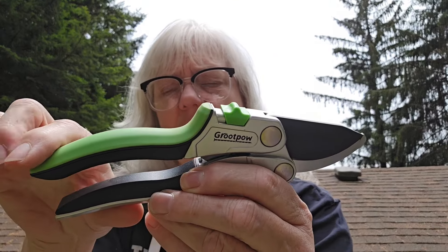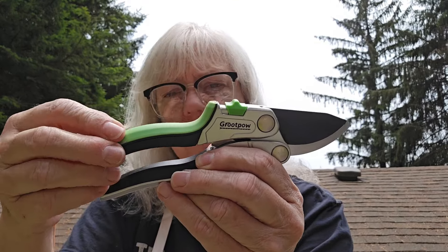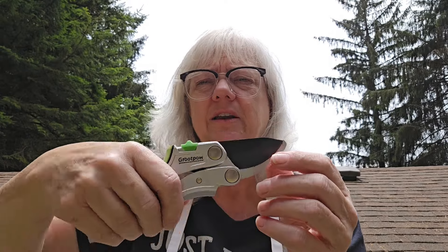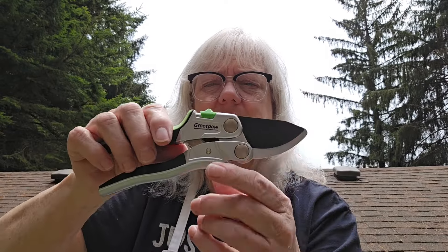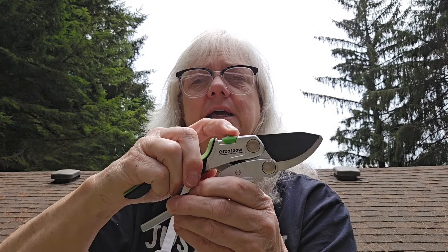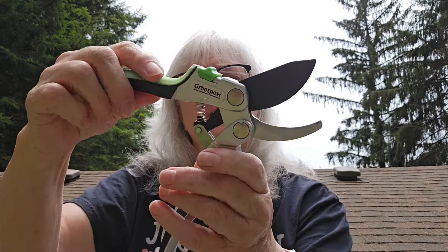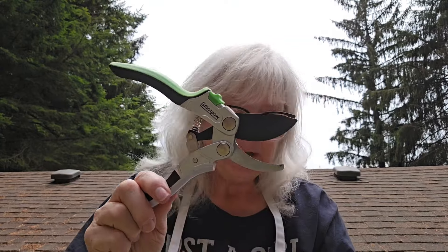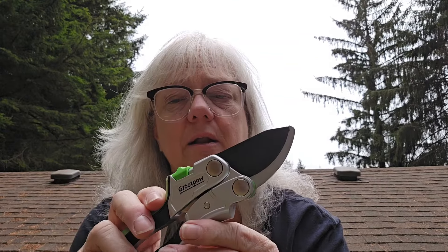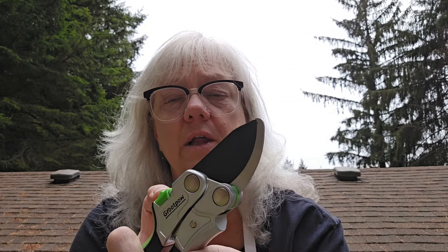This is such a nice feeling. It's got a rubber coating on it, which is really great. They've got a nice weight to them — it's not handle-heavy or blade-heavy, they're nicely balanced. Inside there's a spring, and they even send you an extra spring in case something happens to that one. They're total metal — you can tell they are good quality.